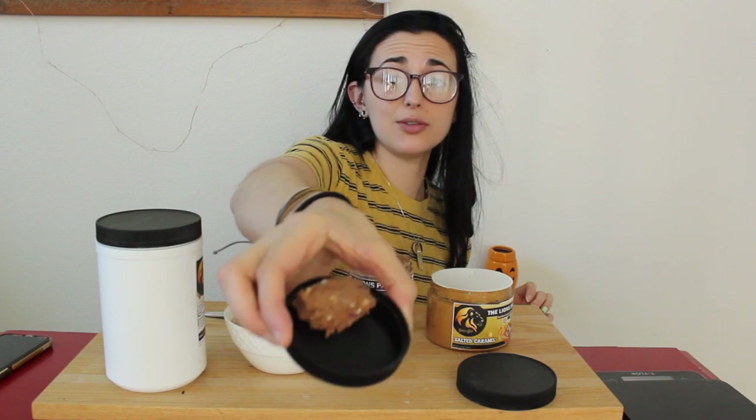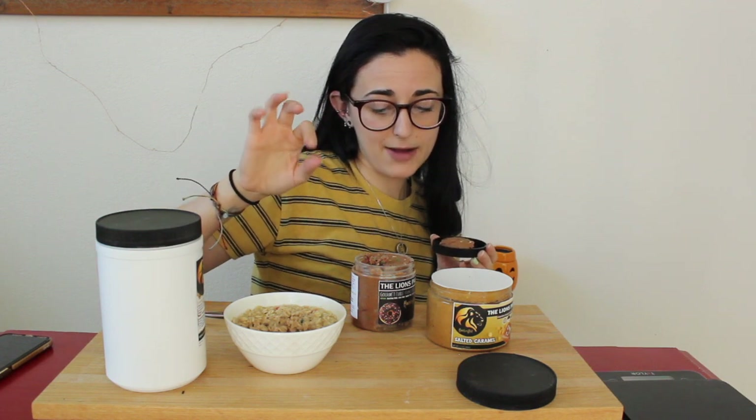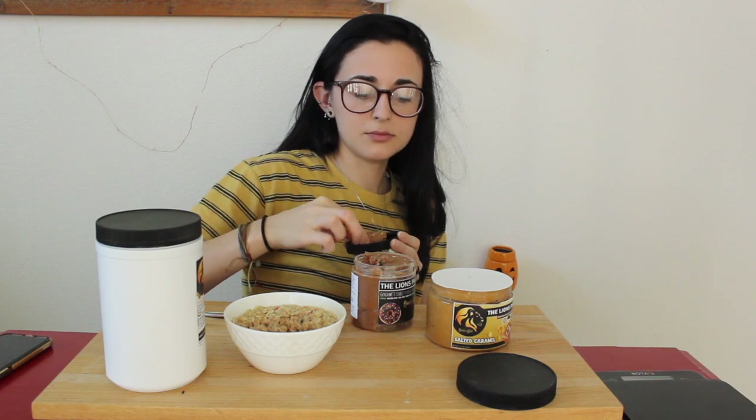Let's try this cookie dough — it looks so good with all the sprinkles and everything in it. Macros on this for two tablespoons: 100 calories, 3 fat, 14 carb, and 4 protein. Here we go.